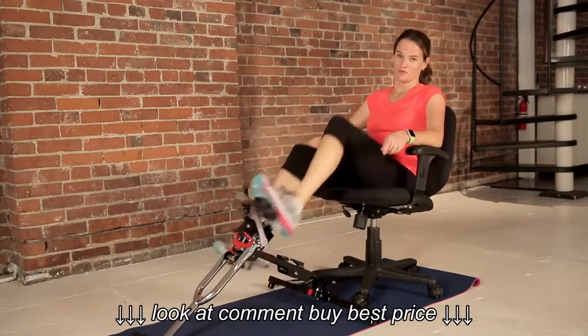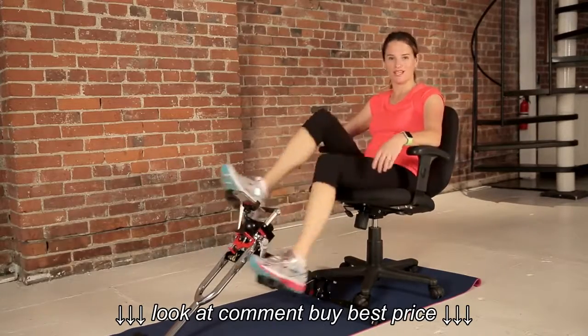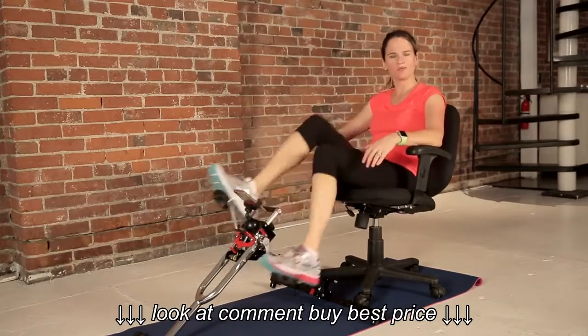We're going to get pretty intense in this workout. Not everybody wants to get that intense in an office chair, but you can if you want to. All right, so now we're more in a moderate pace, so pick it up a little bit.